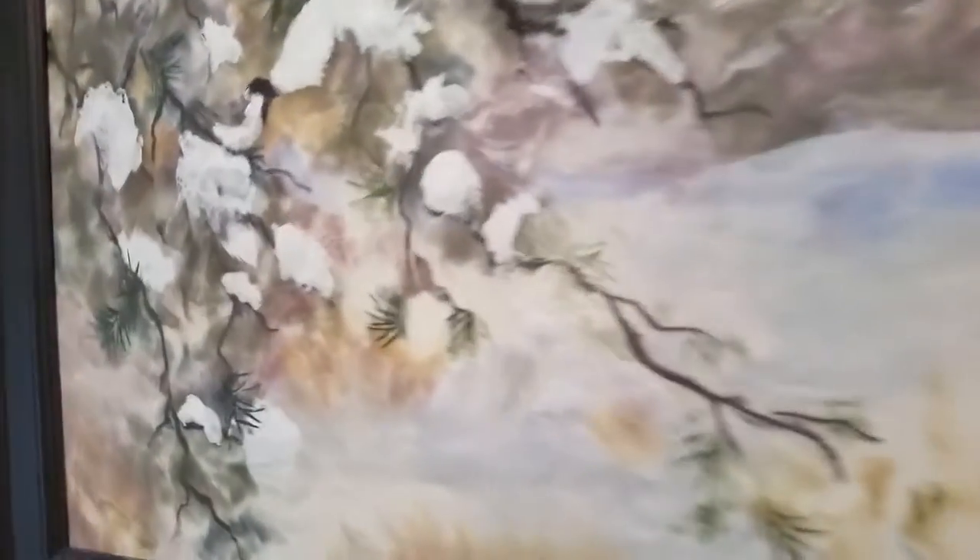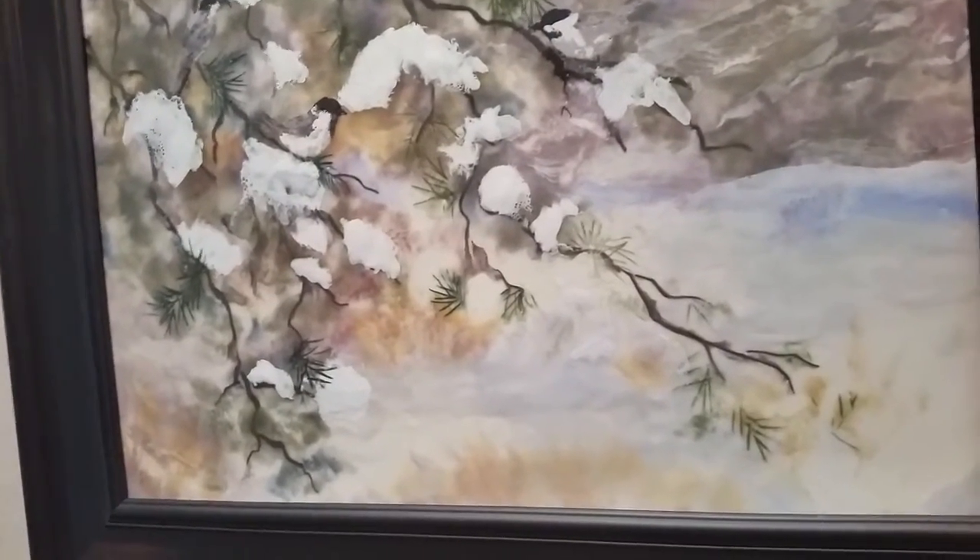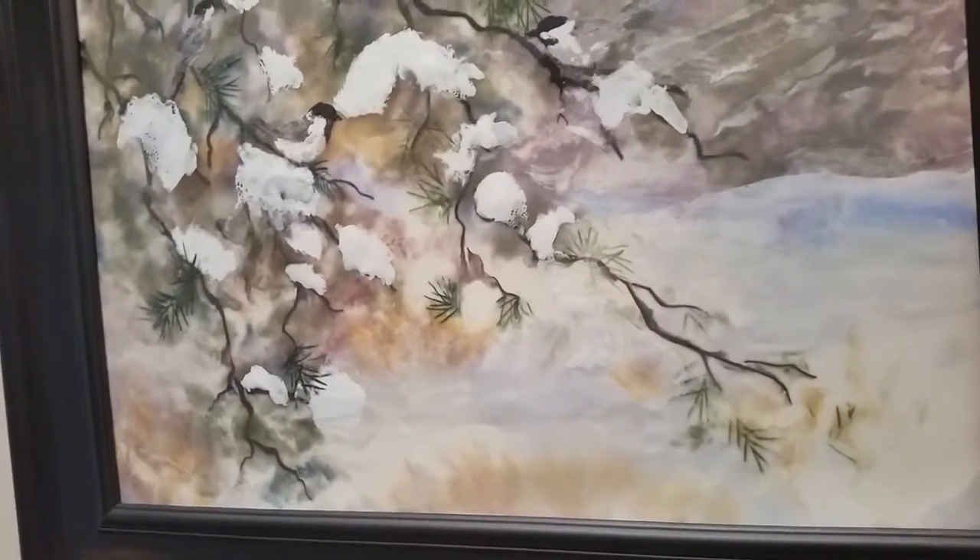Oh yeah, it's a nice texture to it. And then after you do a layer, you have to fuse it with a heat gun, and then after that you can keep building up layers and building up.